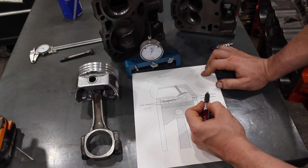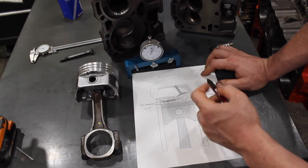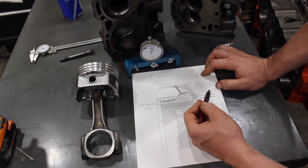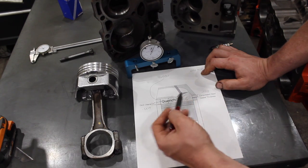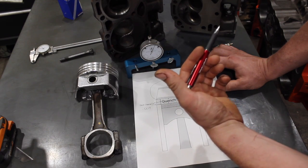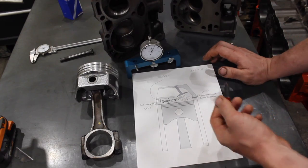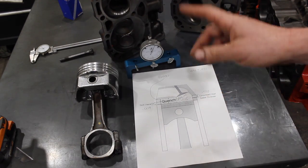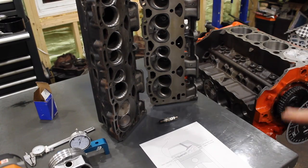It's often a really good idea to get the block decked and make sure your piston compression height is right. A zero deck is a good idea because when you're running a 28 thou head gasket on our small block Chevy, a standard thickness is about 40 thou - so a 40 thou head gasket with a zero deck puts you in the perfect territory for a steel-rod small block Chevy: the perfect piston to head clearance and the perfect quench.